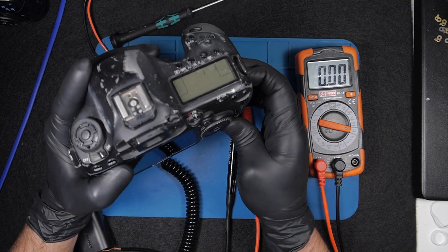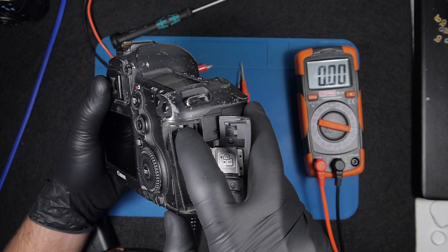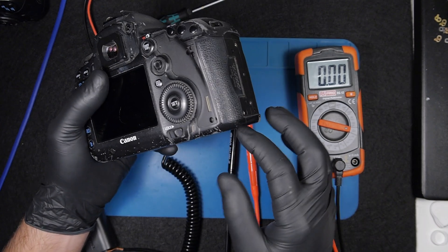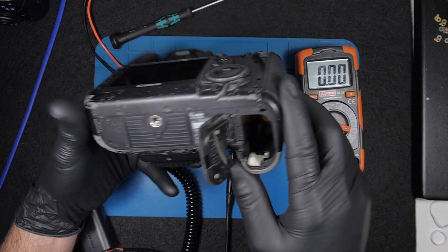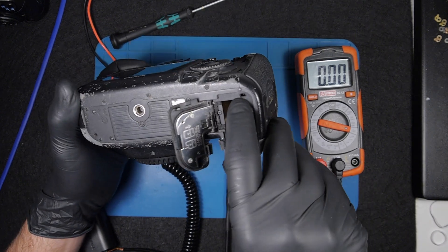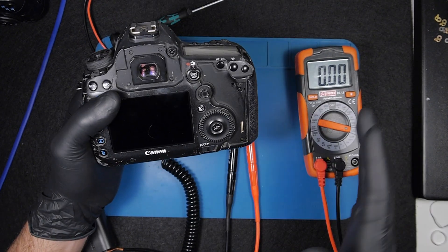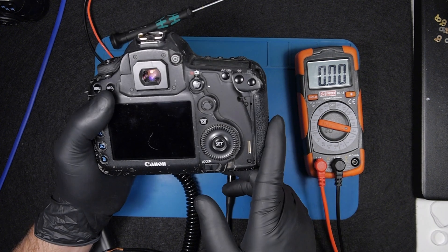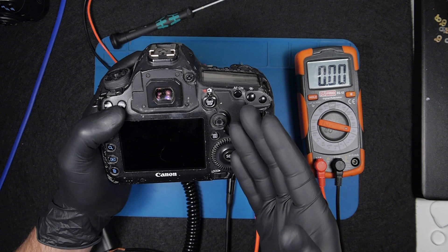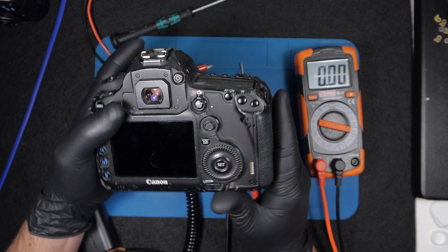There are two power switches on Canon cameras. One is on the battery door — there's a little switch there — and the other one is on the battery compartment. This method can tell you if one of the switches is damaged, or if there's a short to some of the circuit boards inside the camera. I always do this.